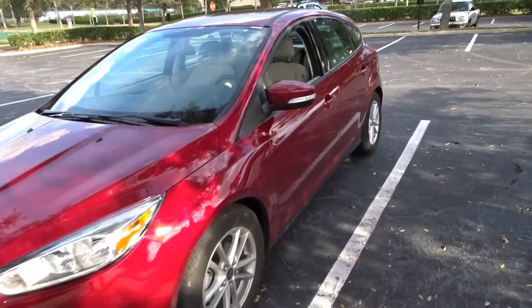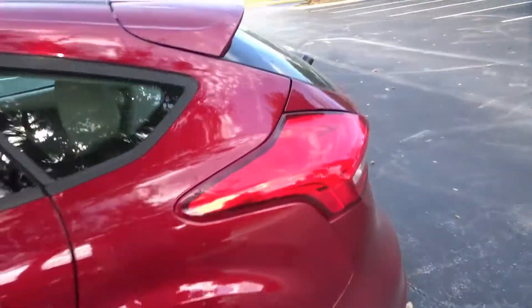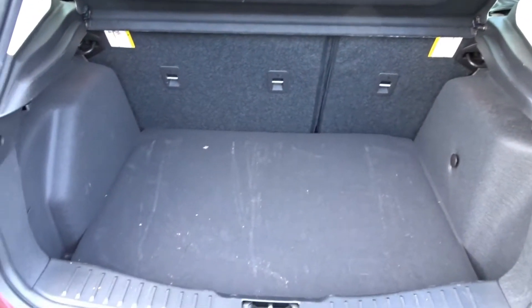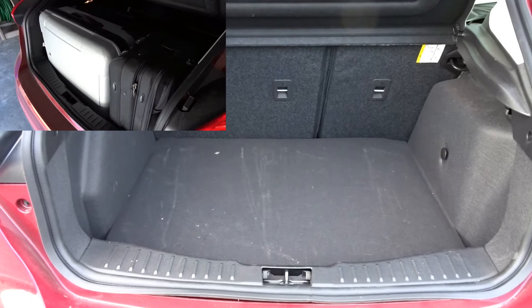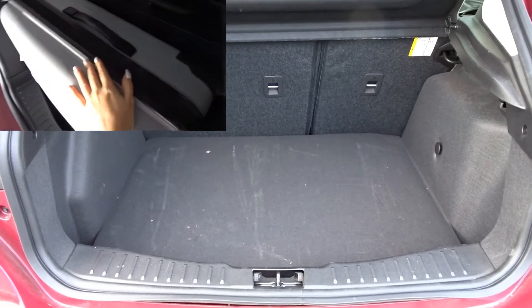Okay, let's start from the boot. As a traveler, the boot is very important because we really need a lot of suitcases to fit in. This is the size of the boot, and I can tell you it's a good size. I had two big suitcases and also a laptop bag, which fit perfectly well, as you can see in this little video.